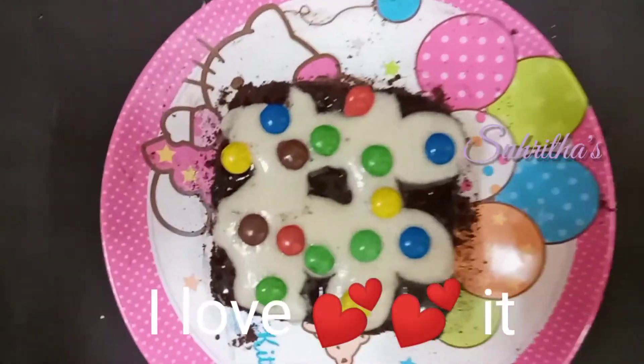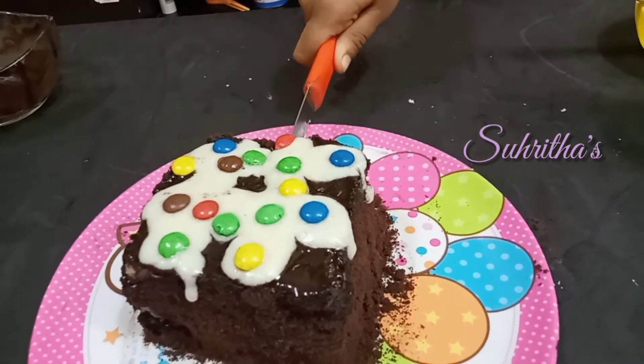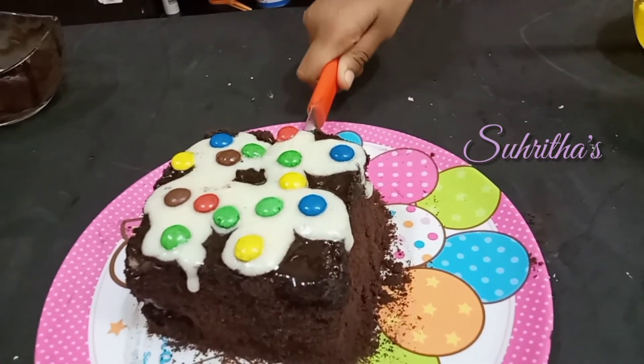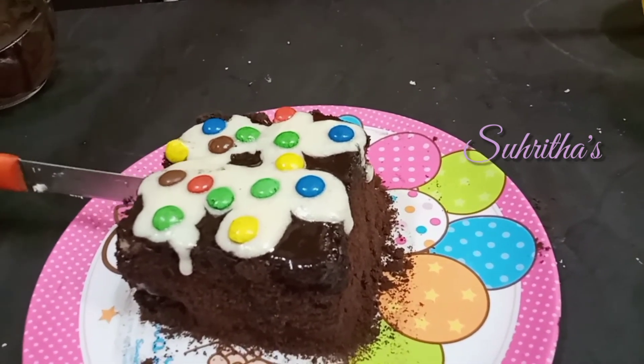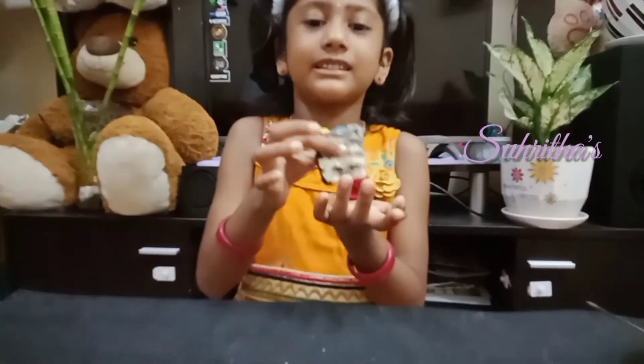I love it! Let's cut the cake — it looks like a clear, beautiful cake. The tasty Oreo cake is ready!